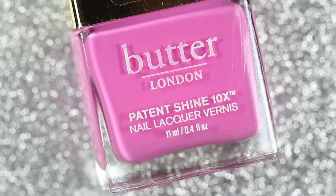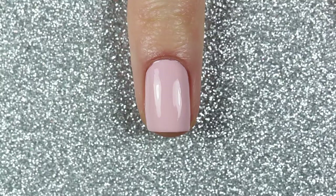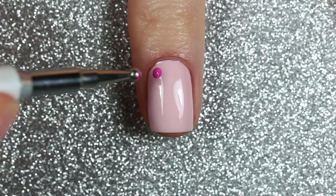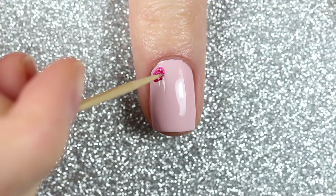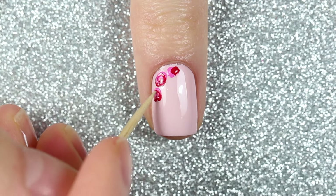For the roses I'm going to be using Icon and CEO. I'll take a medium sized dotting tool and place a dot of each color side by side, and while the polish is still wet I'll take a toothpick and swirl the two colors together in a circle — this is such an easy way to create roses. I'm going to create two more roses on either side of that first rose in the top left corner of my nail, and then three more roses in the bottom right corner.